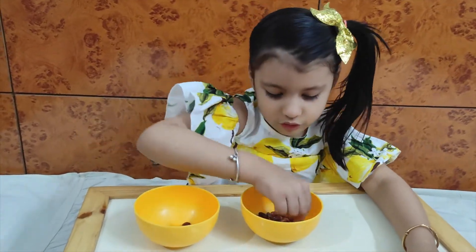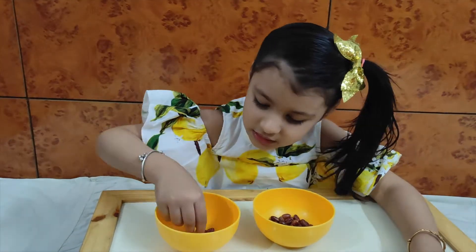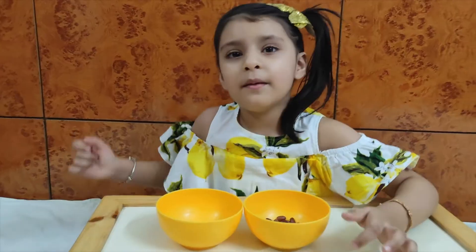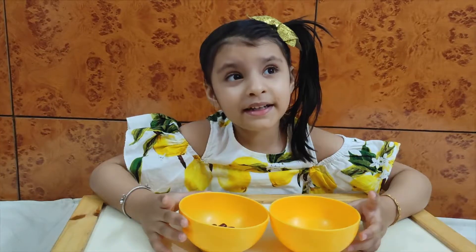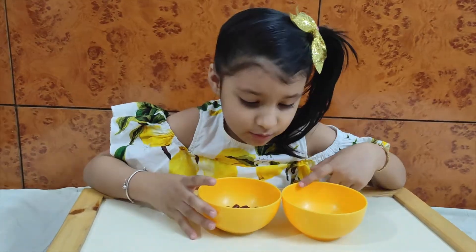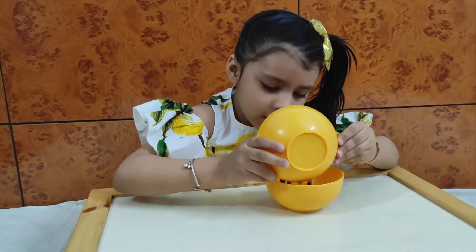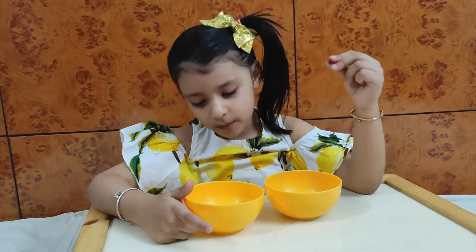45, 46, 47, 48, 49, 50. And I will see you in the next video.